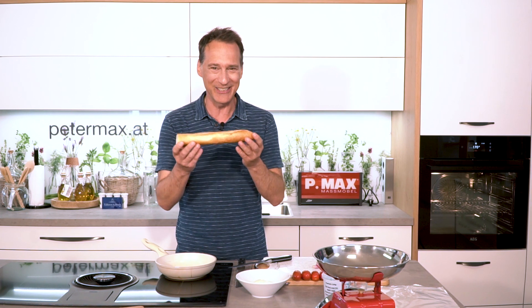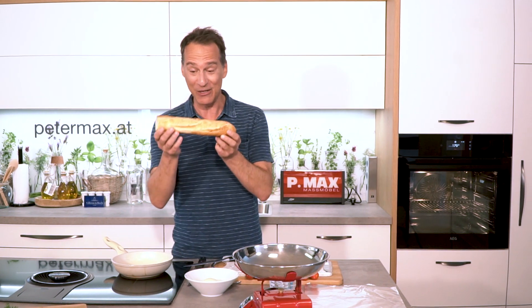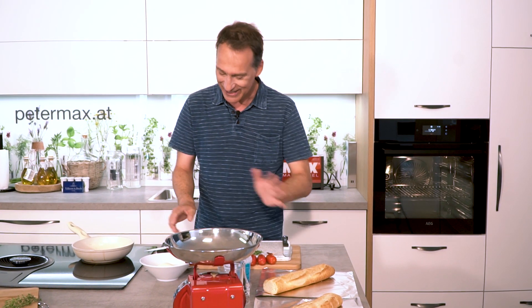Hello, for this week's recipe with Michael Nöckler from Oberkapel — almost at the borderline in Upper Austria. Today there is a quick, summery and very delicious small meal. Today there is a filled baguette with tomatoes (Paradeiser), with lots of vegetables, and of course with mozzarella — before the baguette is cut open.